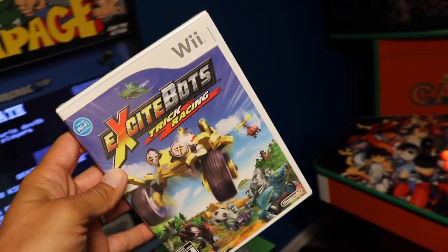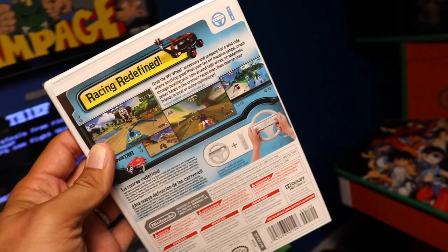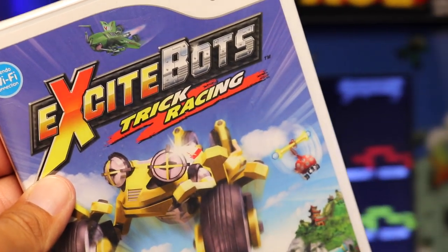Next thing I got was Excitebots Trick Racing. You ever played this? It's really good. A lot of people have talked about it before. There's also another Excite game — Excite Trucks. I think I got it from a friend, actually, maybe in Portland. I love this game.